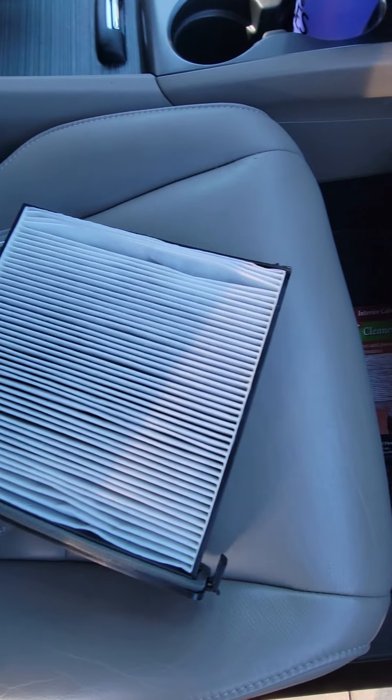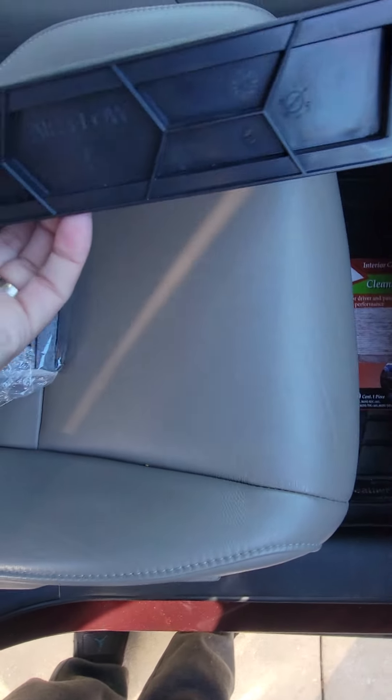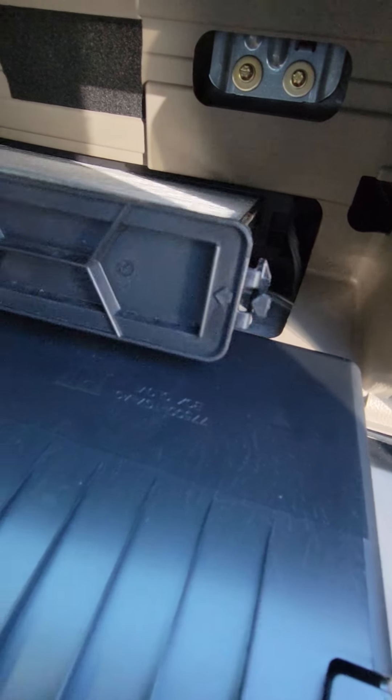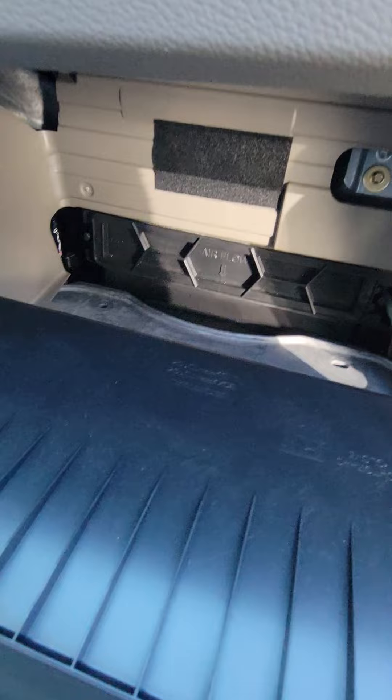So there you go — I learned something new today too. Double check that the foam does not come out, make sure the arrow is facing down. I'll let you take a little peek inside to make sure there's no debris in there. Seems pretty clean. Feel the clip snap on — and that's it. Thanks for watching.